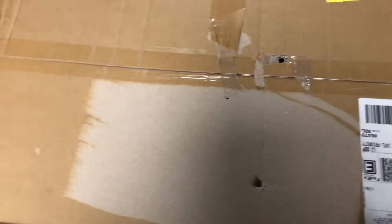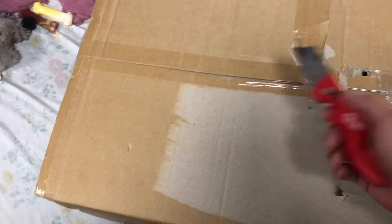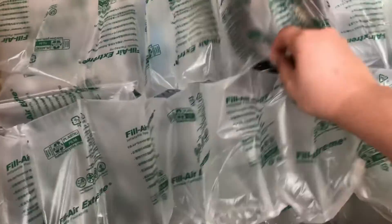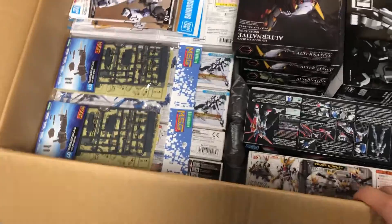Hey there YouTube, Leap Master, with a video I have not made in a long time — a Mail Stuff video. This is from HLJ and this is everything that I've pre-ordered for all of April. Consider this a birthday present for myself. I've already cut the sides and blacked out the information so you cannot get me — cutting through that with one hand is a pain, so let's open it up. There's a lot of really cool stuff in here I'm super excited about.